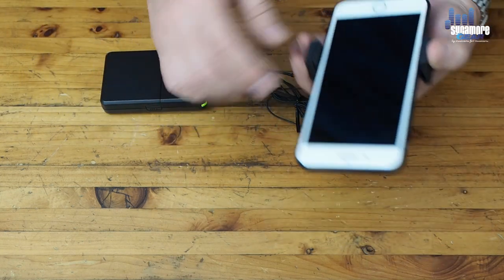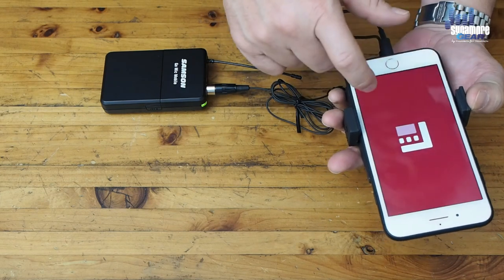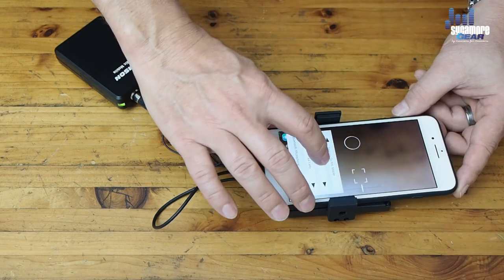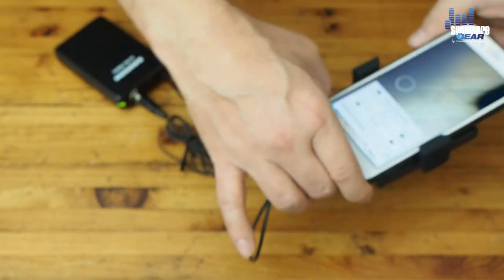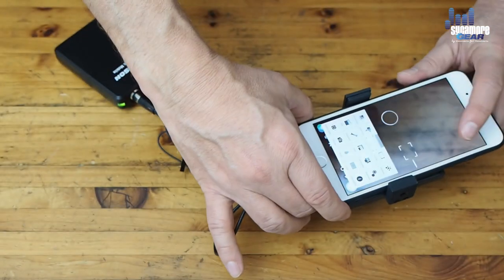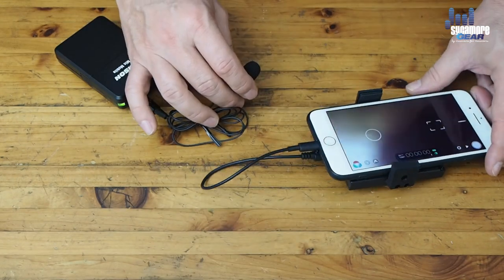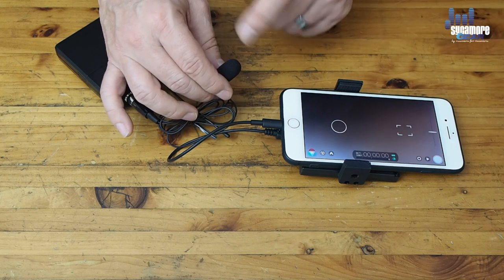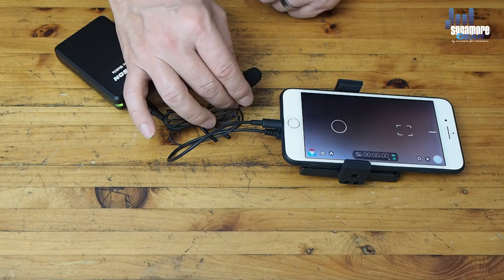Let's see how it actually works — I'm going to open up the Filmic Pro app. In the audio settings, I select the Samson Go Mic Mobile, and you can see it's now recording audio straight from the lav mic. Watching the levels, you can see it's working great.